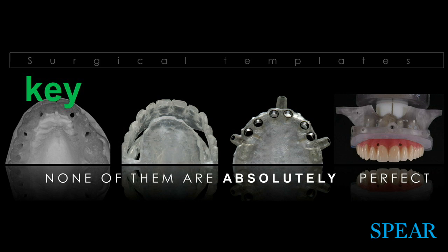I want to make it very clear that none of these are perfect. Sometimes trans-surgically you have to assess, verify, and make your surgical decisions, as I will show you shortly.